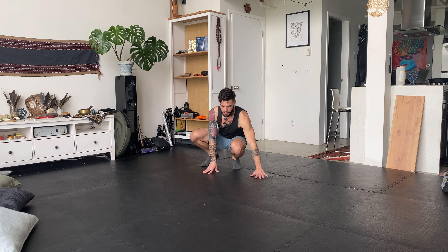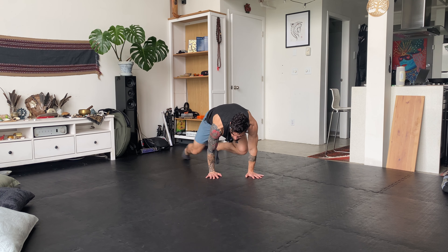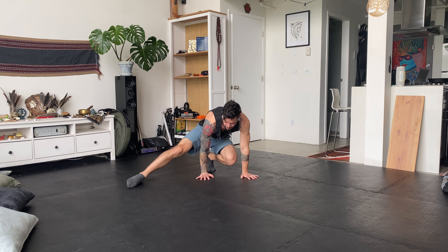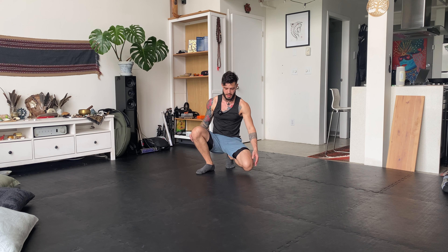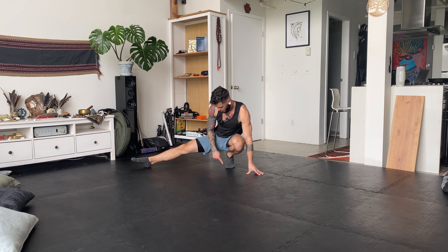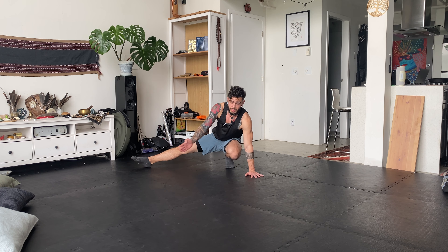Welcome back. Now we're going to go into the grinder. So the grinder — you're going to start off in a crouched position on the ball of the foot, the other leg is extended outwards. Placing your hands out in front, full palm on the ground.